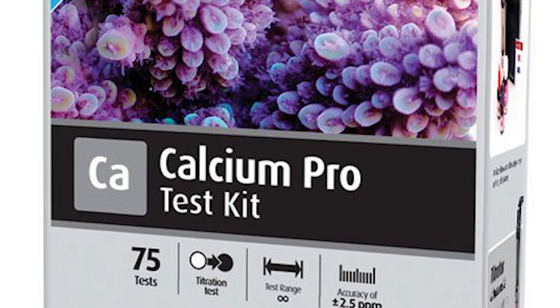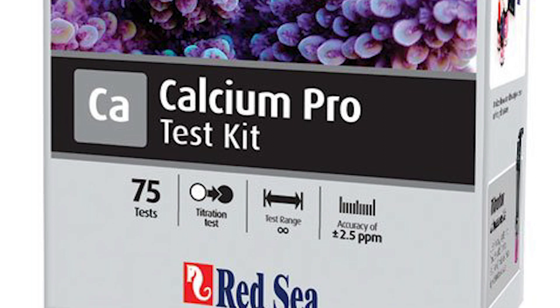What I do use to test calcium is the Red Sea reagent — the Red Sea titration test. Super easy, super fast. Love it. Those are the things I'm using for testing on my tank.